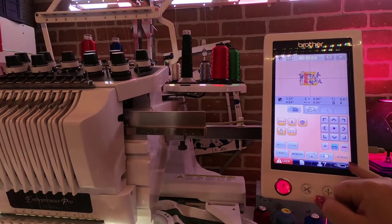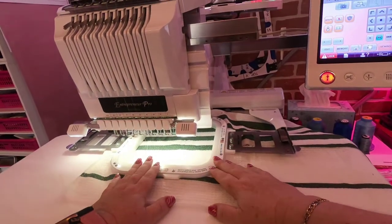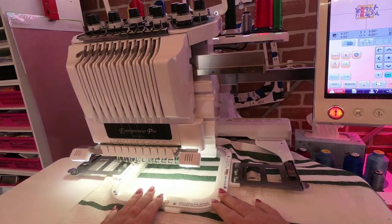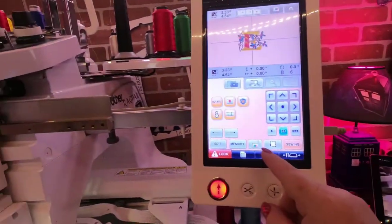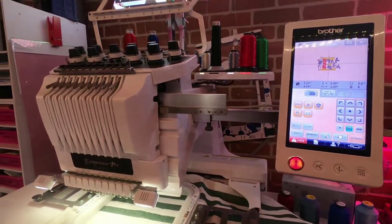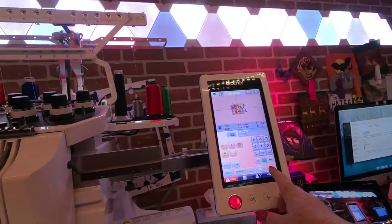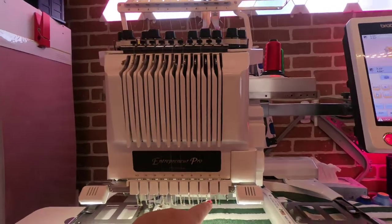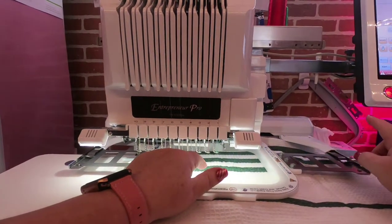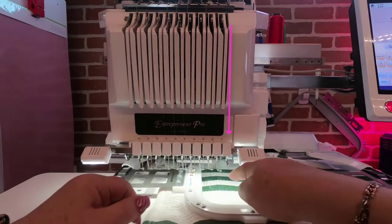Now before you ever go into sewing — every single time you're using these hoops, every single time, even if you're sure — trace it anyway. You must trace it anyway. Right here is the button that you want to use. People get really confused about this. I am on needle one, so I'm going to press the trace button and you'll watch the needle here — it's going to move. That's what's going to tell you which needle you're on. Trace button — see how it moved? Now watch where it's tracing.